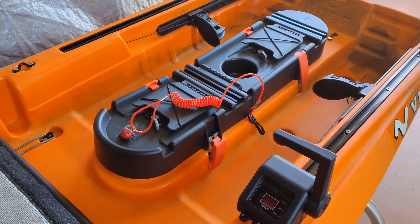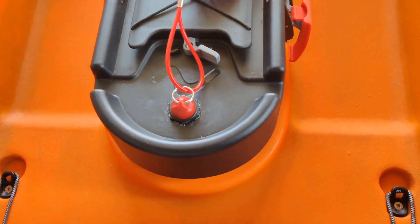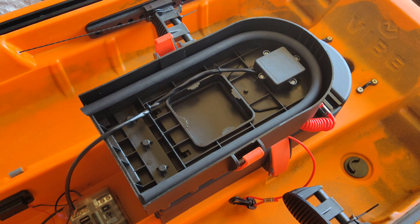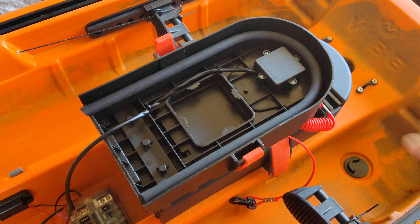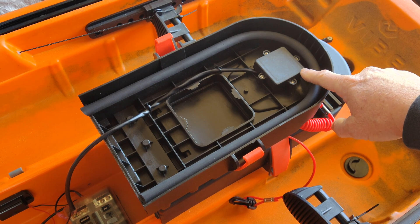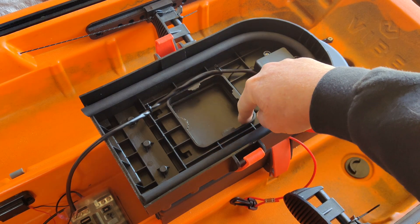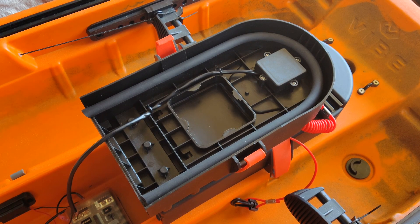In the front pod is where I mounted the magnetic kill switch, and this is the area where the tool magnet used to be. This is the underside of the front section of the pod — you can see there are four screws here. Once I undid the four screws, this cover plate comes off; there's a piece of foam and the magnet sits in there, so I just popped it out. Then I drilled the hole for my kill switch and dropped it right in. I ran the wiring down through here and around this hatch so the bag would still fit, then down into here where I have my marine fuse box.